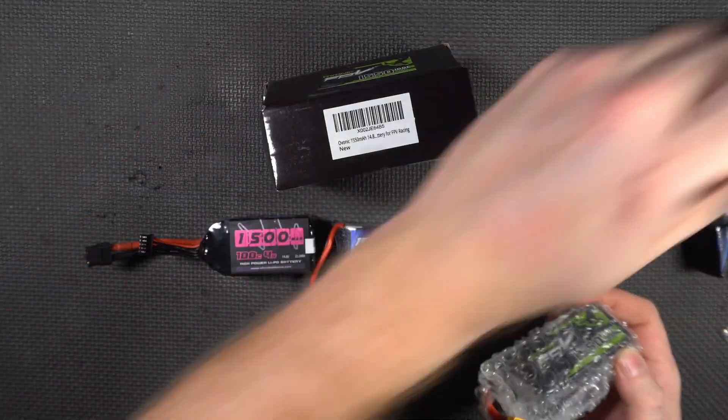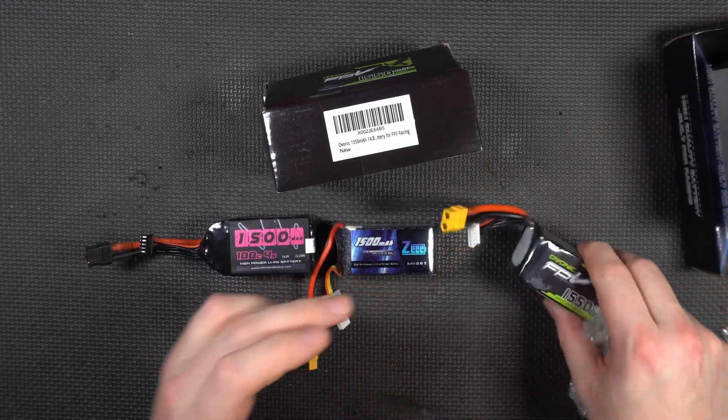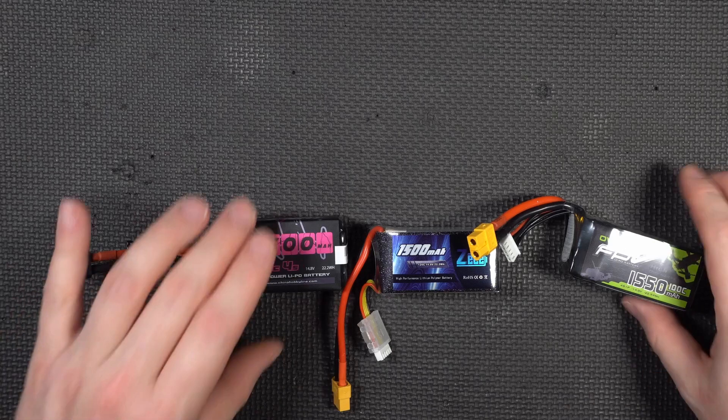All three of these are available on Amazon — that's where I got them from. I'll put links in the description below. If you want to buy one, if you want to buy the winner, maybe you're an underdog and you want to buy the loser — it's going to be down there below. Feel free to use those links; it helps the channel.